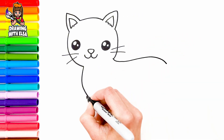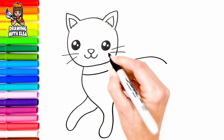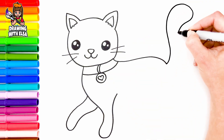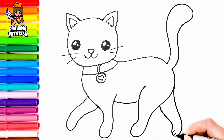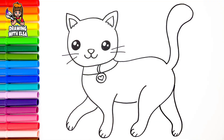Now, let's draw her body. I draw her legs. Cool! Fantastic! Wow!